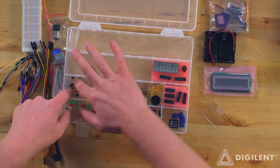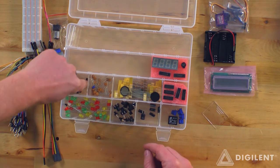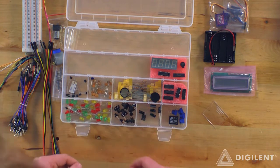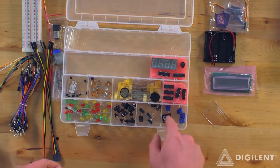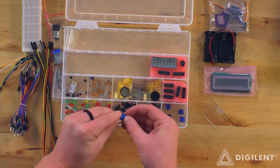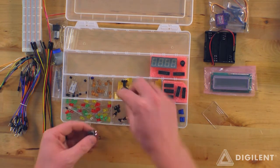We've got transistors here. A little piezoelectric sensor in here. Some capacitors, and we've got more capacitors down here. We've got a relay there. Looks like we've got some potentiometers here — four of those.